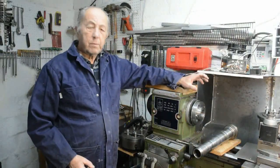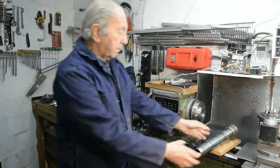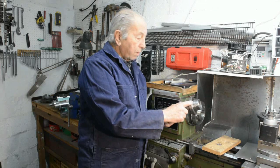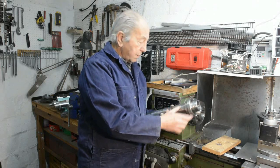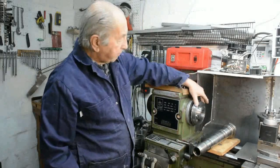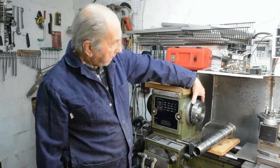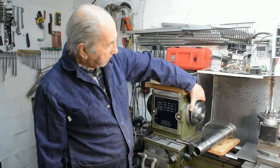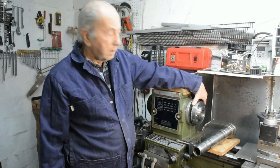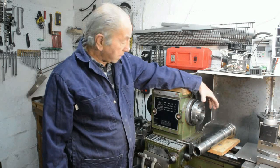Hi, Tony Fowle here with another home workshop video. This time I'm going to show how I modified a screw-on lathe chuck mounting to what's known as a bayonet fitting, where we've got a small taper to locate the chuck and a bayonet which holds the chuck on. We'll see how quick this is to change chucks.